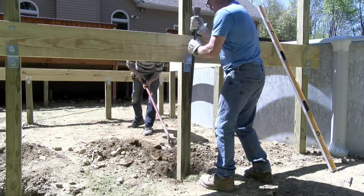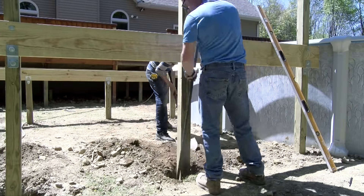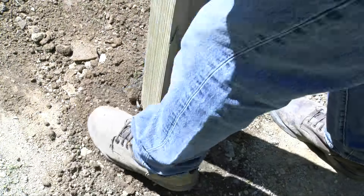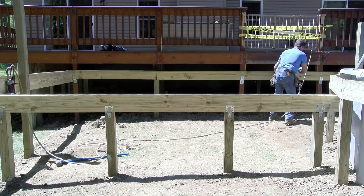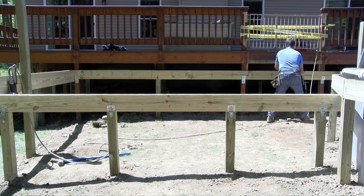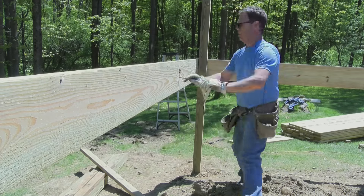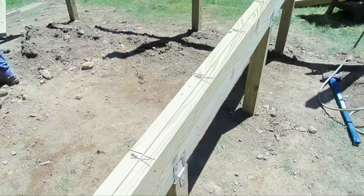All the post holes are backfilled and tamped with dirt, not concrete. The posts are treated and are rated ground contact, guaranteed against rot and insect damage. The layout for the floor joists is 16 inches on center. The back band gets a joist X on the right side, the front band gets a joist X on the left side, while the beam in the middle gets a joist on both sides of the line.